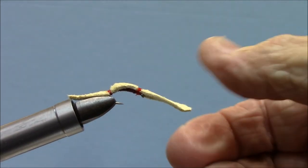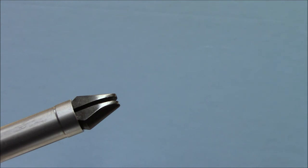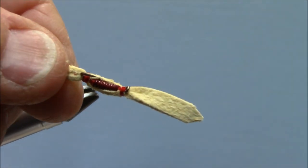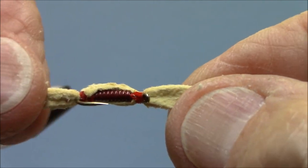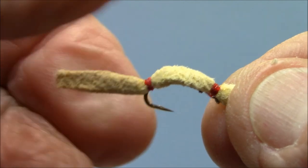And that is, I think, a really cool San Juan worm. I have never seen these tied this way in a store — probably it's too labor intensive. But I just like the appearance of the segments. I think those segments just look buggier to me. Probably doesn't make a bit of difference to the fish, but like I said, it makes me happy. So that's how I tie them.